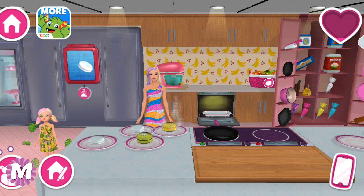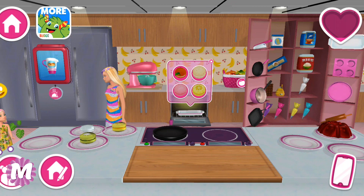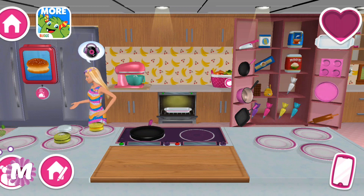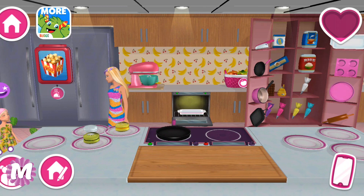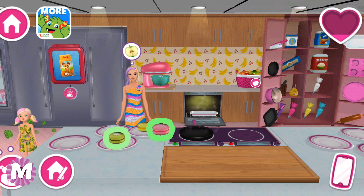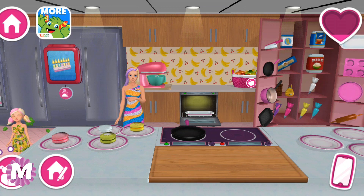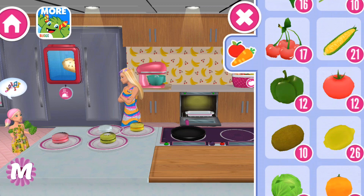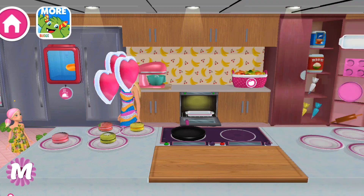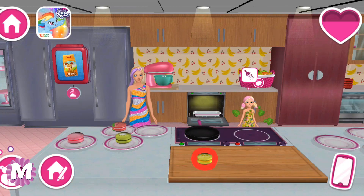They look so good. And one more — cherry one this time. Mmm, so nice, nice work! They look so colorful. Let's play with strawberry — mmm, yummy! Looks so good, yummy!